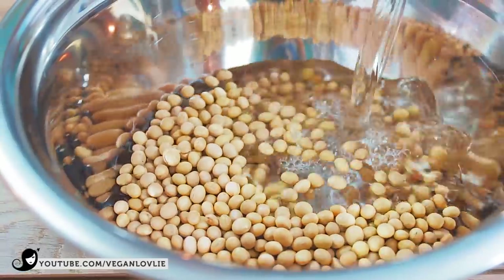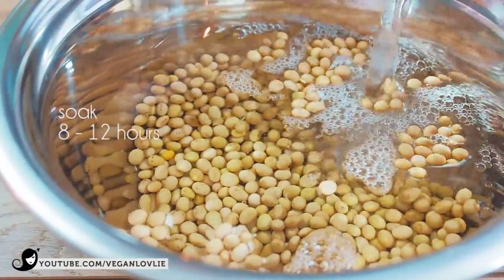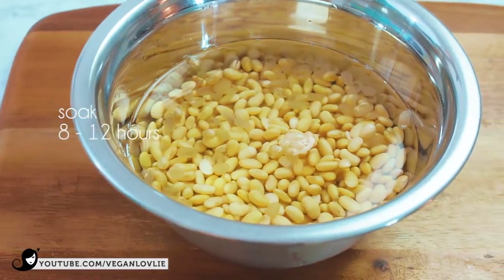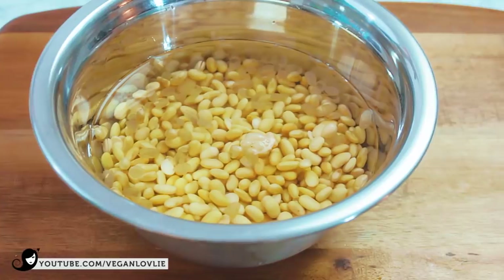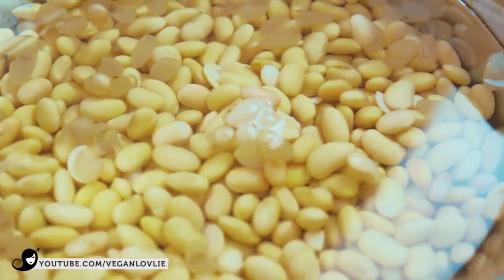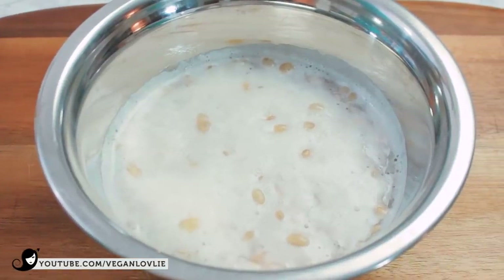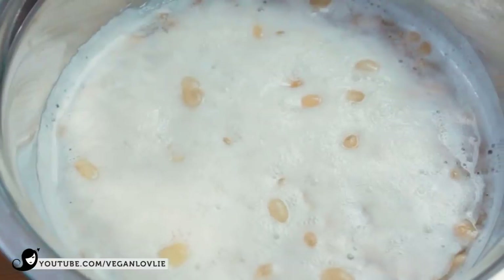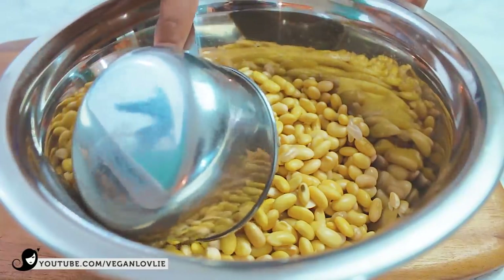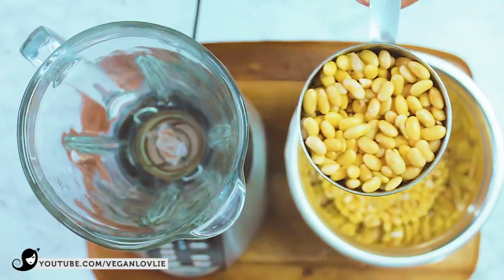I'm starting off by placing some dried soybeans to soak in plenty of water for about 8-12 hours. This is to make the soy milk. Homemade soy milk has a much higher protein content and contains nothing but soybeans and water. These are crucial for successful soy yogurt. Check the blog post for a few good quality store-bought soy milk options.